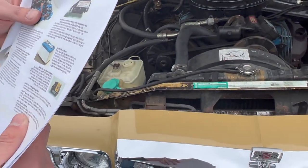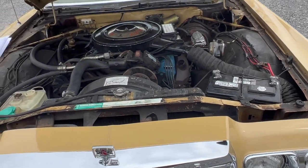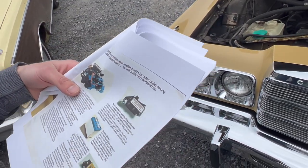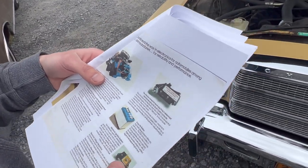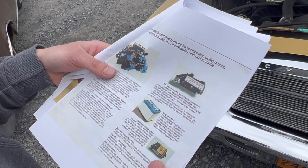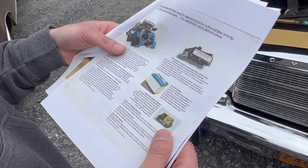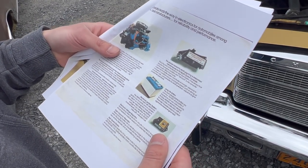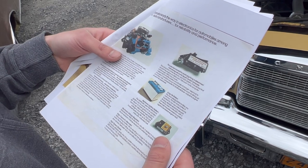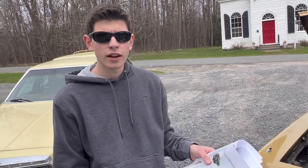Let's see what Chrysler says about the spark control computer. They say the precise moment for spark plug firing is determined instantaneously by the spark control computer — the brain of the Electronic Lean Burn system. It has sensors that monitor engine condition and talk back to the computer continuously. It responds to throttle position and its rate of change, responds to changes in manifold vacuum and engine speed such as driving up and down hills, compensates for air temperature, and adjusts for engine coolant temperature. Pretty advanced for 1977.